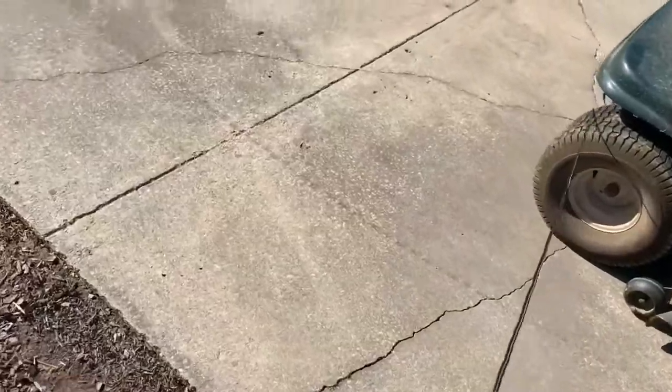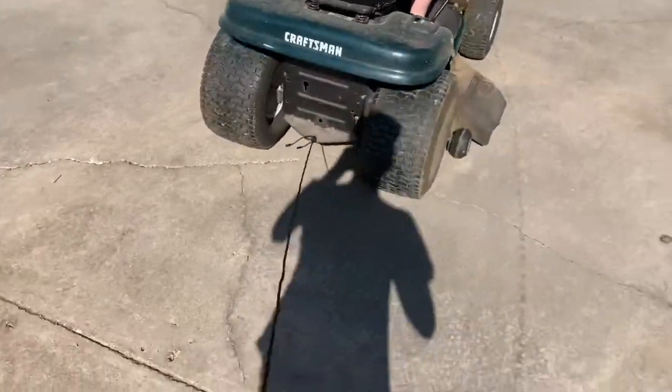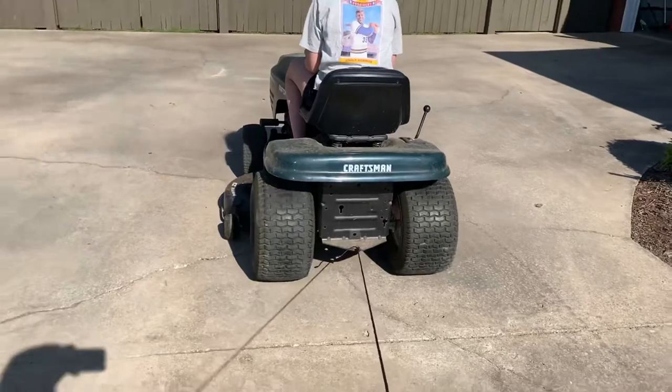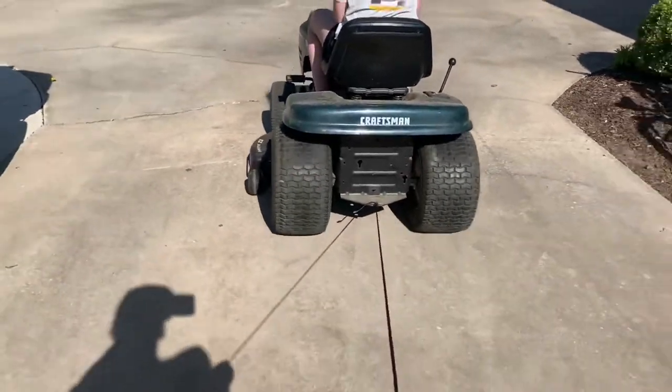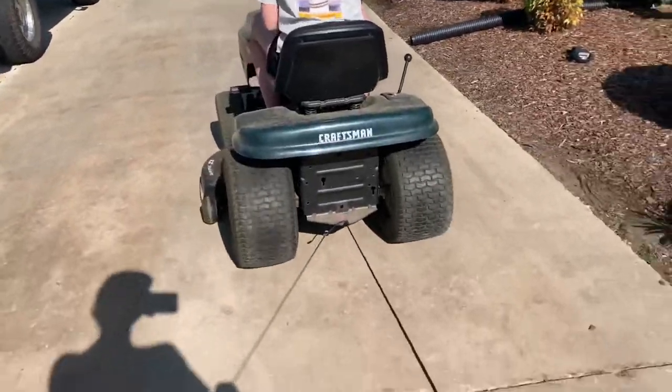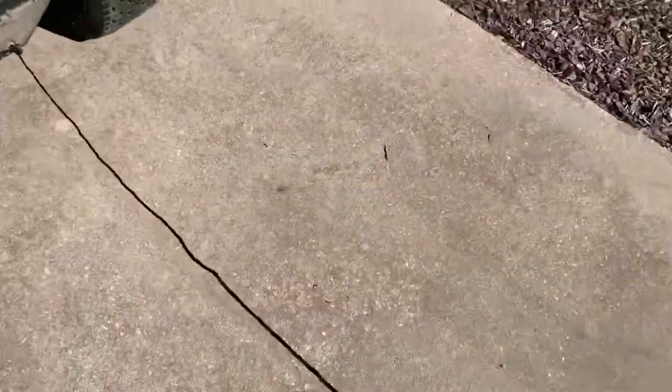Alright, now we're going to see if a charging cable can in fact pull a lawn mower. Let's get to it. Alright, no issues yet.